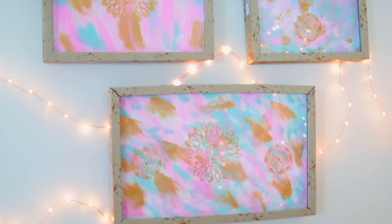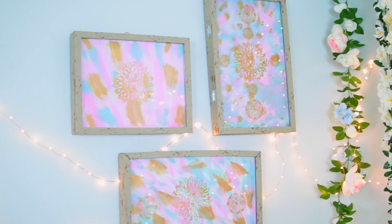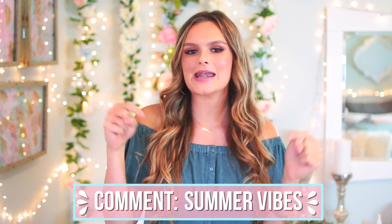You made it to the end of the video — thank you so much for watching! If you're still watching, comment down below 'summer vibes.' I love you guys so so much. Just know that God loves you too — you are all beautiful, special, wonderful, amazing, and unique in your own way. Never forget that. I love you guys so much and I will see you all in my next video coming very soon. Bye guys!